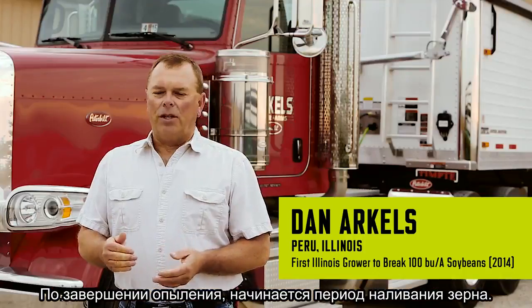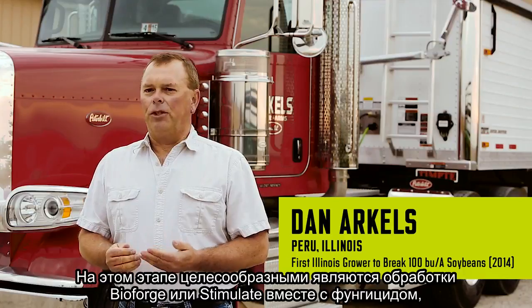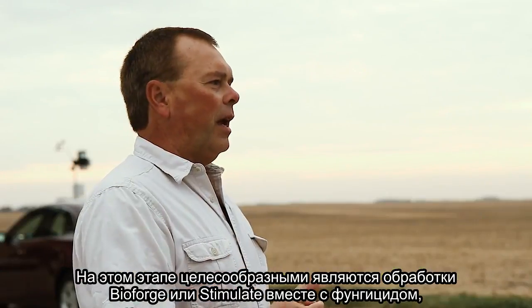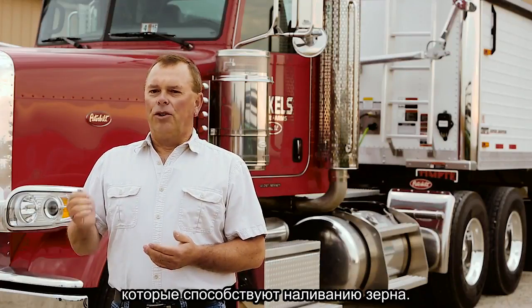Once you get past pollination and you're into the grain fill time, I found it beneficial to spray a fungicide pass along with Bioforge or Stimulate during that time to help with grain fill.